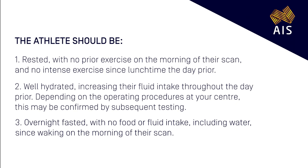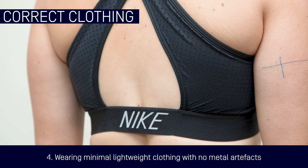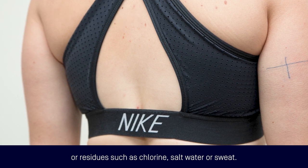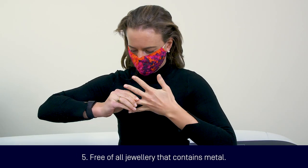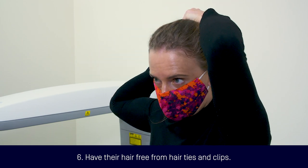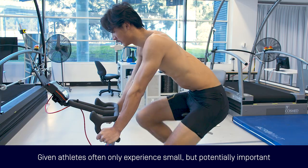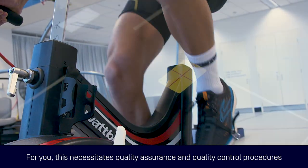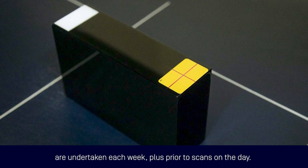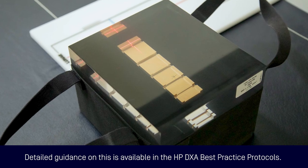4. Wearing minimal lightweight clothing with no metal artefacts or residues such as chlorine, salt water or sweat. Confirm the absence of metal clips, underwire and zips. 5. Free of all jewellery that contains metal. And 6. Have their hair free from hair ties and clips. Given athletes only experience small but potentially important changes in their physique traits, accurate data capture is essential. This necessitates quality assurance and quality control procedures that are undertaken each week, plus prior to scans on the day. Detailed guidance on this is available in the HP DEXA best practice protocols.